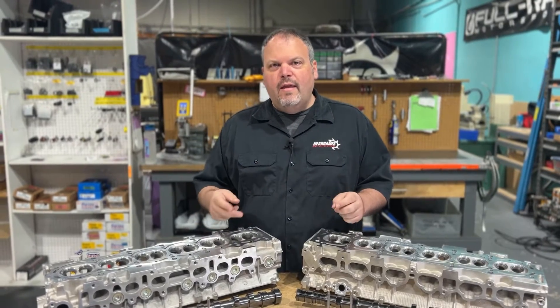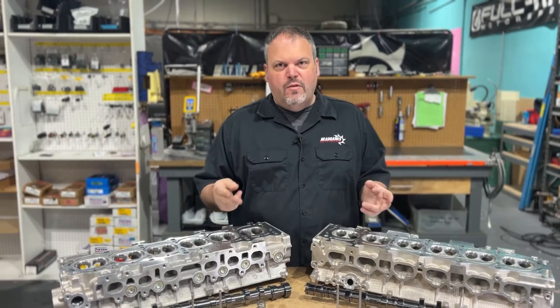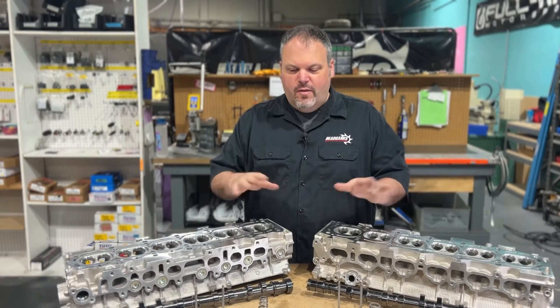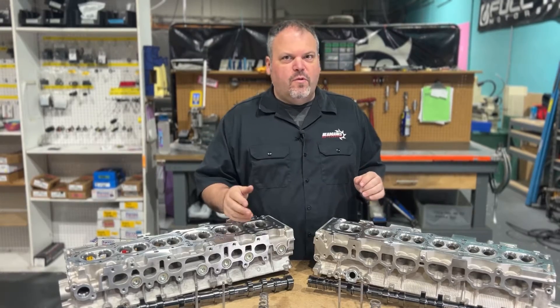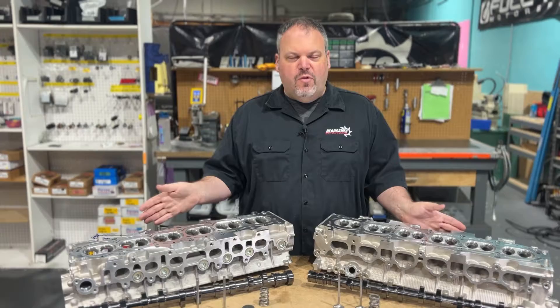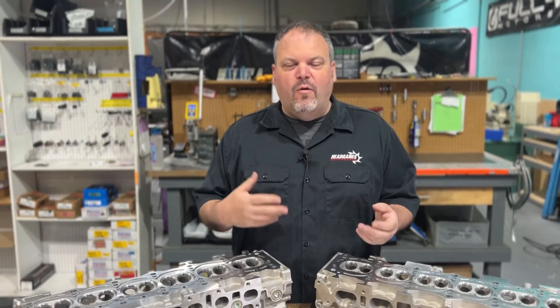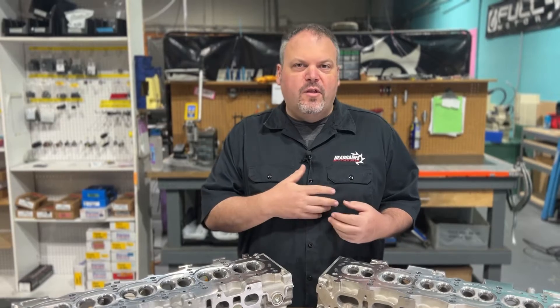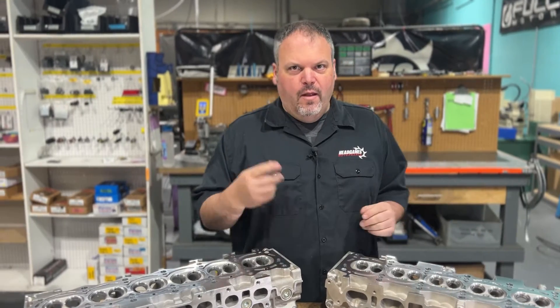What I want to show you today is that there are two heads here that have both options for the parts. The difference is that we have an S1 cam in one and an S2 cam in the other, with a different spring kit in each one. When it comes to part selection, it's all about the power — how much power you're going to make will differentiate whether you get a dual spring, the conical spring, the S1 cam, or the S2 cam.